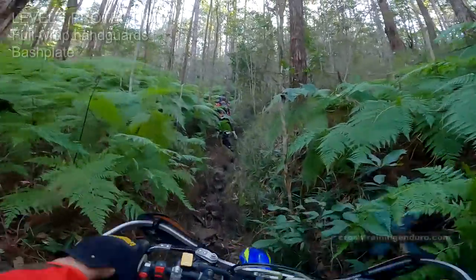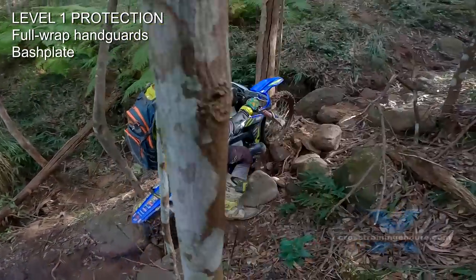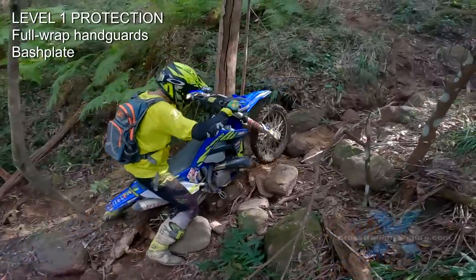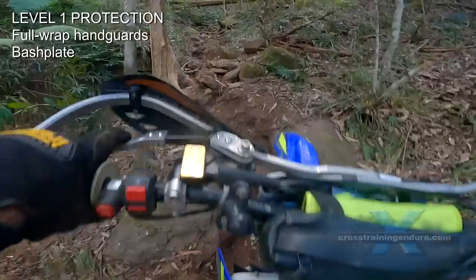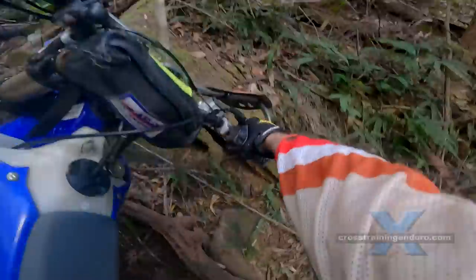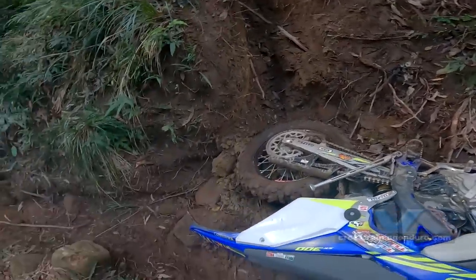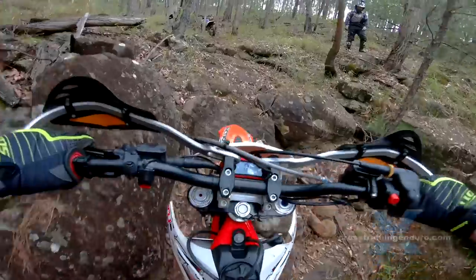My personal recommendation? I think full wrap handguards are a great idea for all average dirt riders — we have a video about the pros and cons of different types. Ditto for the bash plate or skid plate. Even if you only occasionally hop logs or ride through big rocks, the potential repair costs make this a good investment for most riders. For all the other protective gear, I think it depends on those factors mentioned earlier.